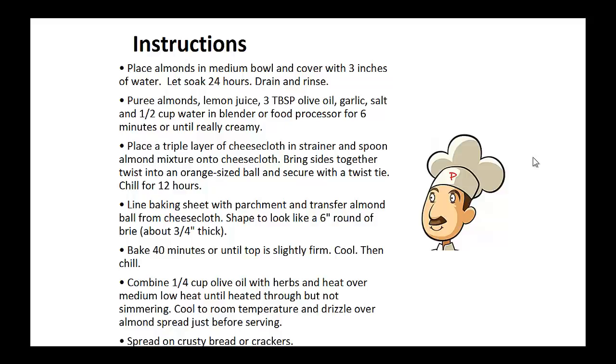Now place a triple layer of cheesecloth in a strainer and smooth almond mixture onto the cheesecloth. Bring sides together, twist into an orange-size ball, and secure with a twist tie. Now chill this for 12 hours. Now line a baking sheet with baking paper and transfer almond ball from the cheesecloth. Shape it to look like a six-inch round of brie, about three-quarters inch thick. Bake for 40 minutes or until the top is slightly firm. Cool then chill.